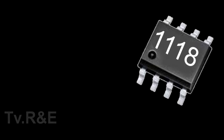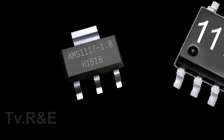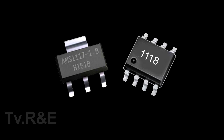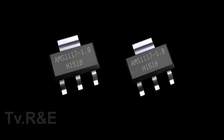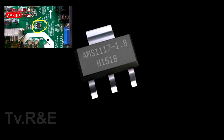Besides this IC, you will get one another IC which is AMS1117. This IC is also a regulator IC, but AMS1117 is a single channel regulator IC and 1118 is a dual channel regulator IC, which means this IC can work in place of two AMS1117 regulator ICs. I have already made a detailed video of AMS1117, so I will give you the link at the end of this video.